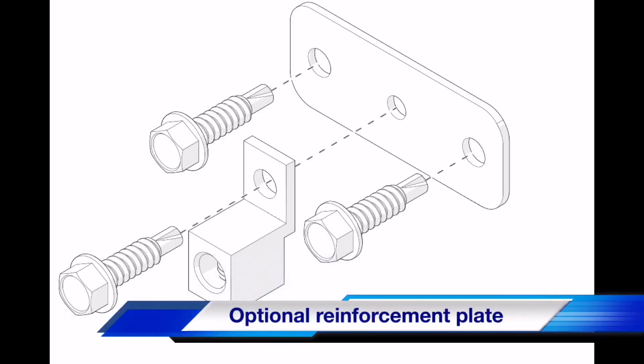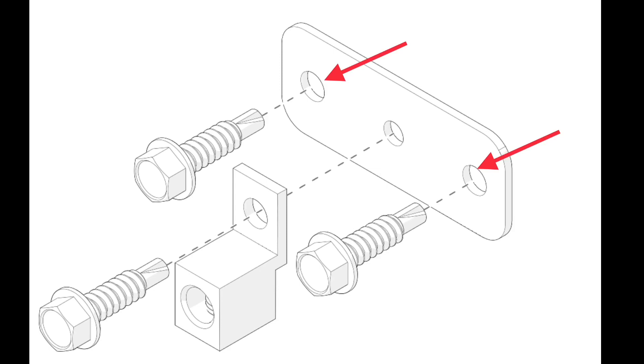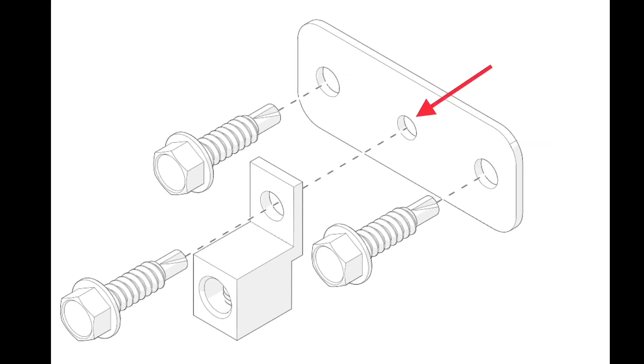On some vehicles the firewall is thin metal, so a single self-tapping screw will not hold. In these cases we recommend you use the optional reinforcement plate included in the kit. To use it, hold up the plate in the desired anchor location and shoot in the two outer self-tapping screws. Next shoot in the center self-tapper to secure the anchor. The center hole is smaller than the two outer holes so the self-tapper catches on the plate as well as the firewall when you screw it in.